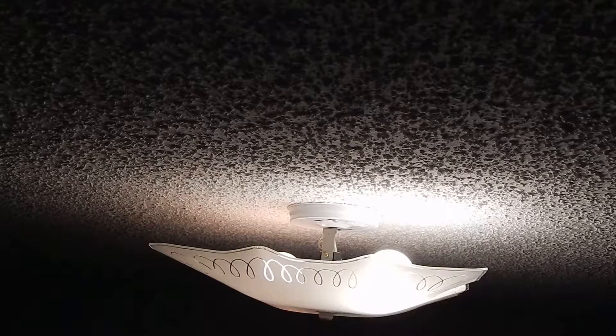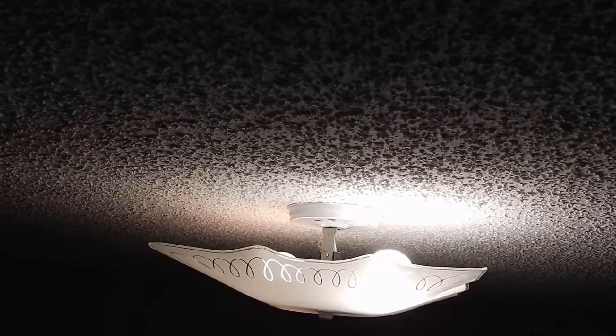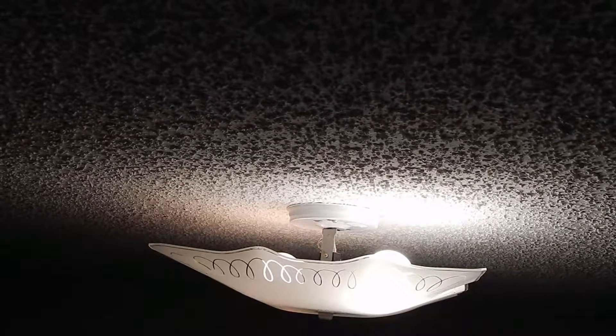It's the same fix I've used all over the place for CFLs and LED bulbs that won't dim — I usually pair them with an incandescent. They tell you not to do that, but it seems to work in most cases. Of course, this could be dangerous to your bulb if it's not intended for dimming.